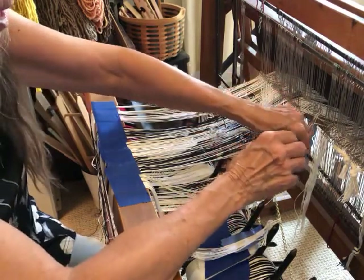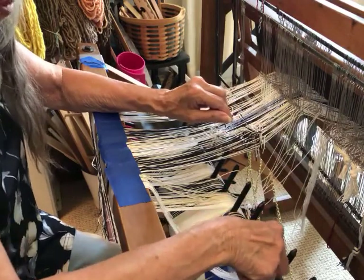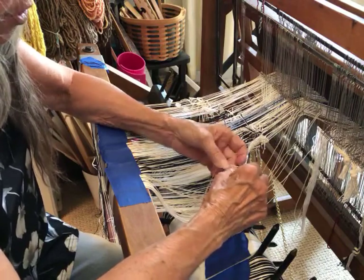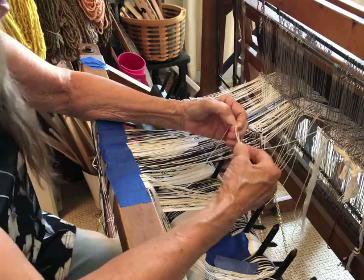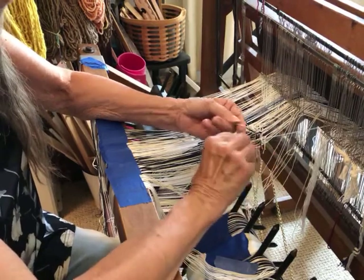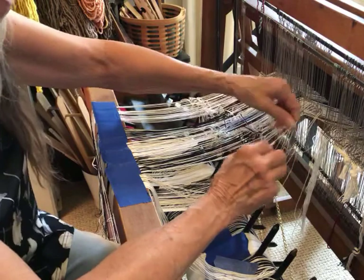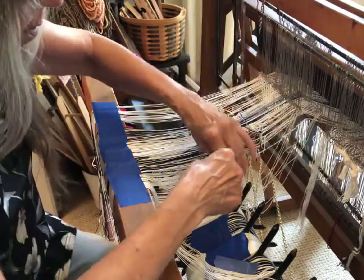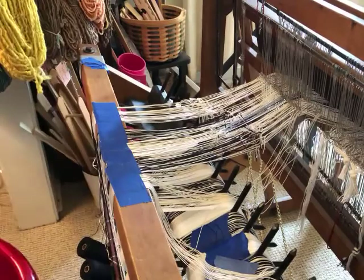I'm able to sit comfortably at the back of my loom and do this. I have a rolling office chair with adjustable height and I find it so helpful because there are so many different tasks on this loom. I raise or lower the chair to get in the right position. Think about ergonomics and getting up and moving every once in a while so that you're taking care of your body. I'm going to stop the video and continue on with my warp.